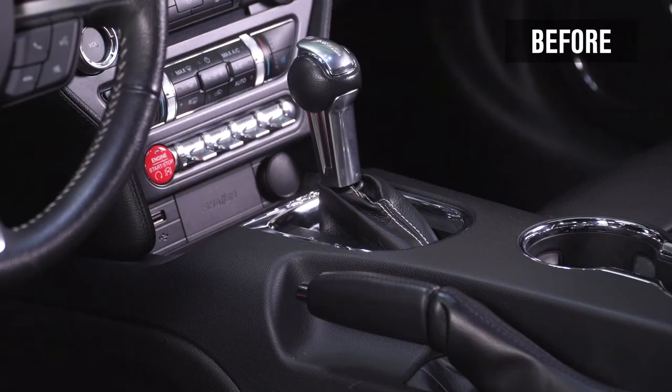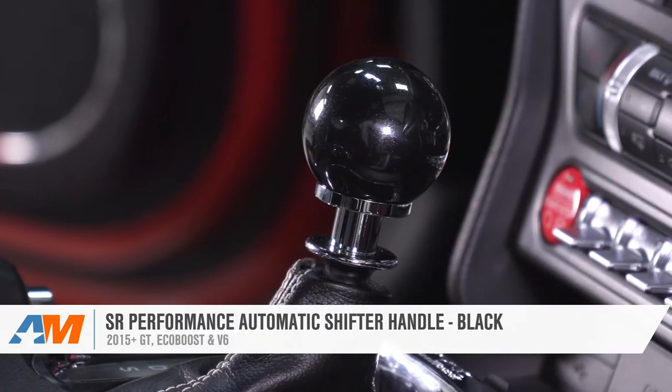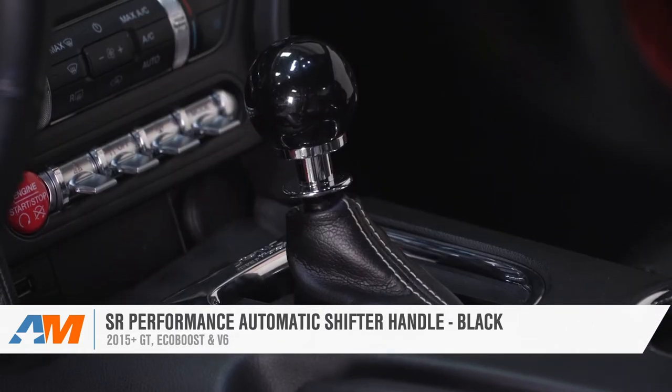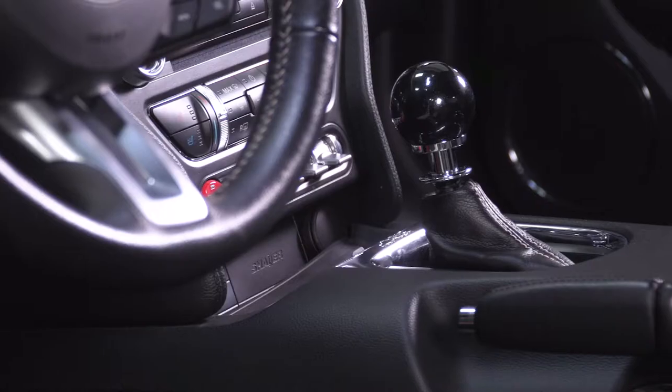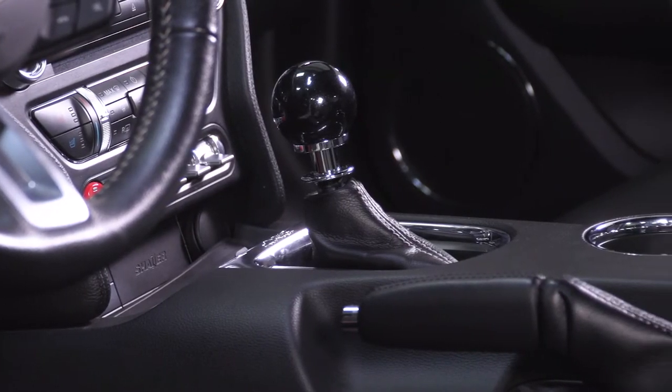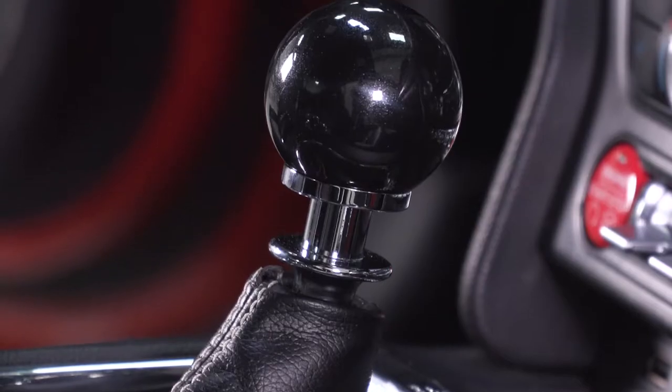Now if you're not quite sure of how this thing might look in your own ride, I encourage you to check out the dozens of customer-submitted images on this one, as you'll get a better sense of what the SR knob is all about in your interior. The SR Performance option will completely replace your boring factory shift knob with a combination of CNC aluminum for the base itself along with the release collar, while the centerpiece is no doubt gonna be this black resin knob that's been polished to a beautiful shine.